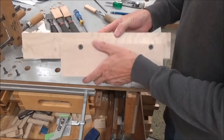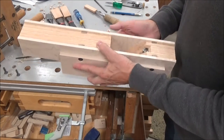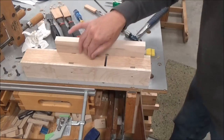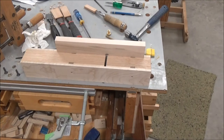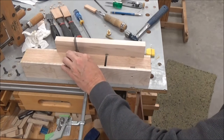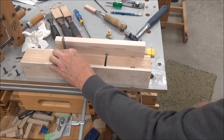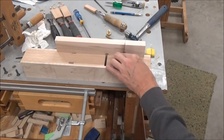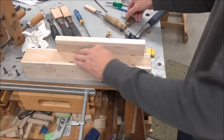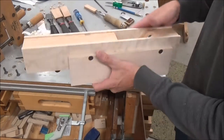Well that would be fantastic. Let me just check a quick square. Right on the money. Love it.